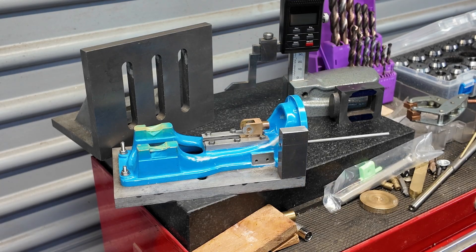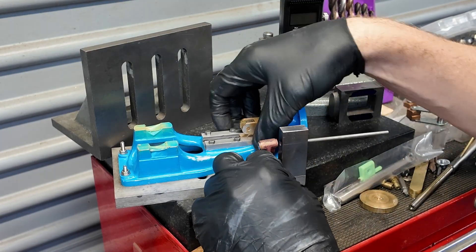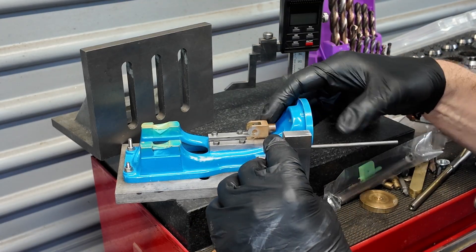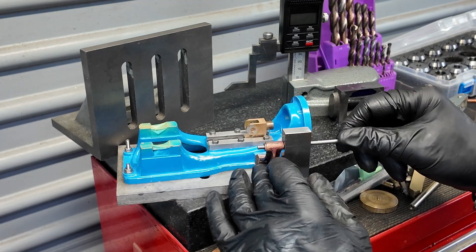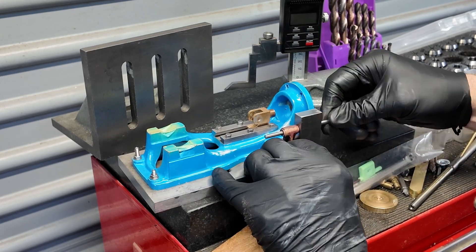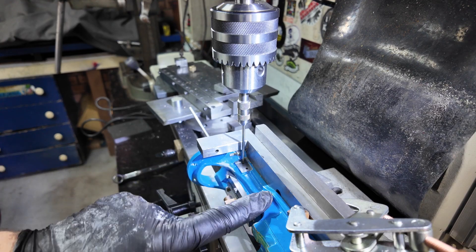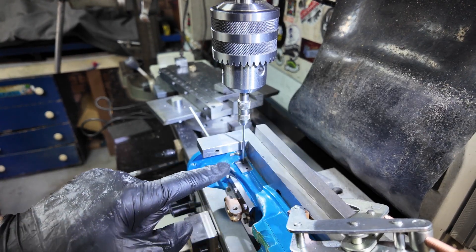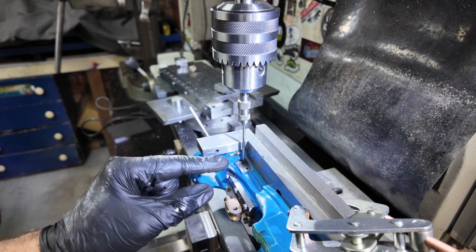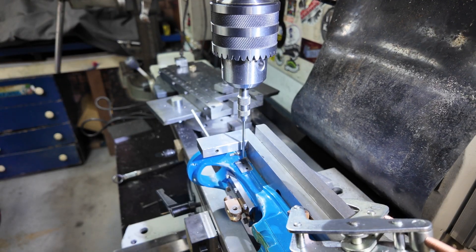Alright, the moment of truth - to test this out. If we pop that in there, located against that bottom edge - look at that. It's very, very close. I've set the base plate up on the angle plate and located these two holes here, and now I'm going to put the guide arm back in, fix it in, and re-establish those stud holes.